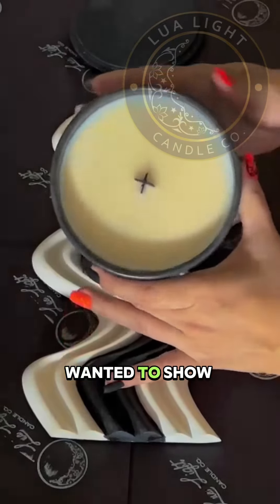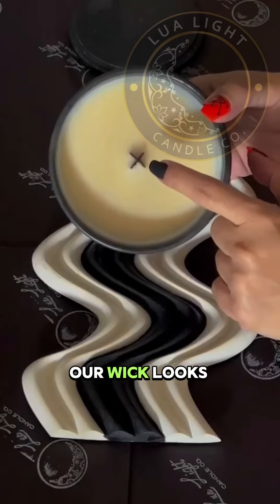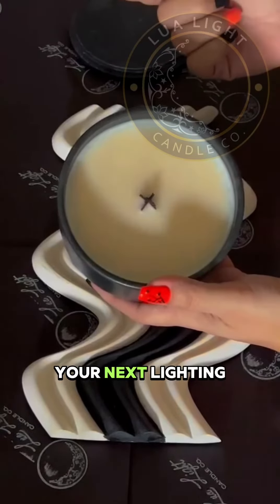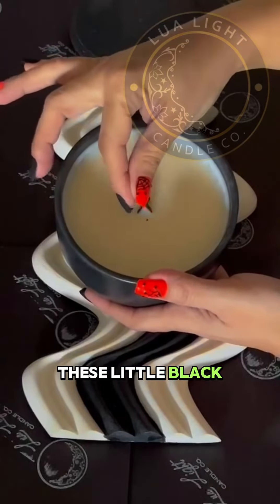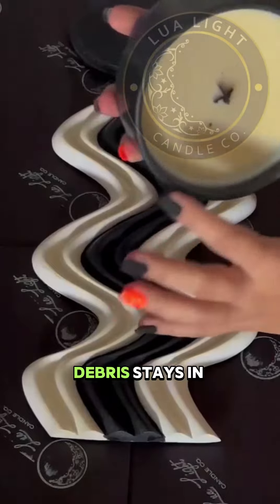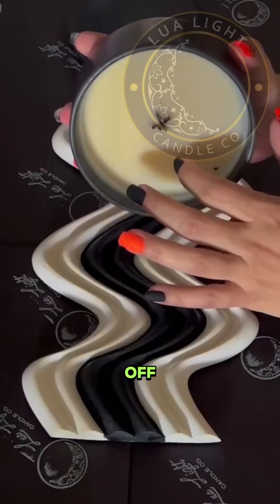I just wanted to show you guys — after a nine-hour burn, this is what our wick looks like. Always, always trim your wick before your next lighting. You can do that by using your finger and just pinching off these little black burnt-out pieces. Make sure that none of the debris stays in there — you don't want all of that in there, so make sure you get that off.